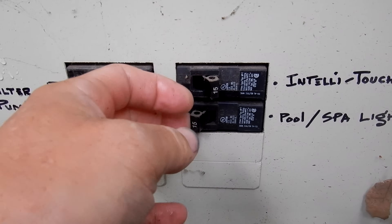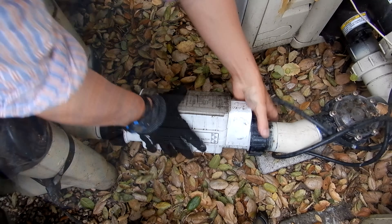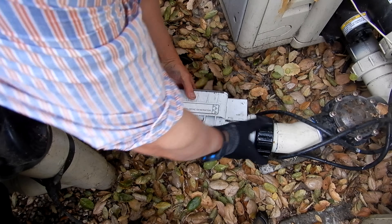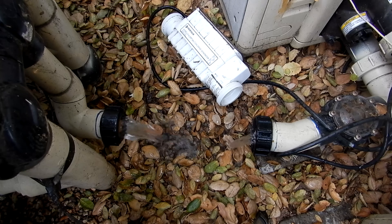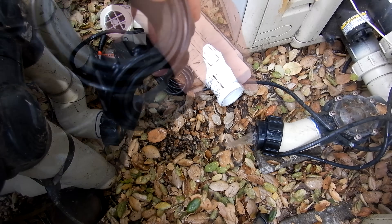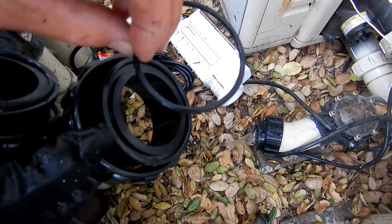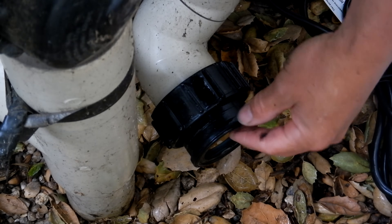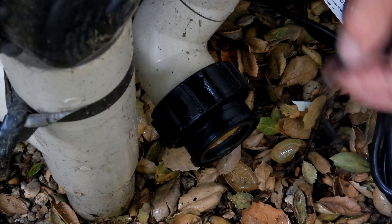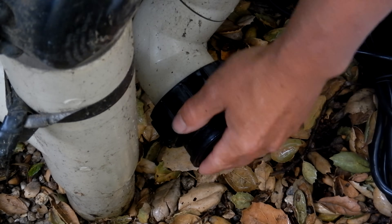The first thing you want to do is turn the power off to the system, then remove your old cell. Included in the box are two new unions, but you can go ahead and use the existing unions — you just need to change the O-rings. I suggest changing the O-rings on the old union with the new ones: go ahead and remove the old O-ring, insert the new one, and it should fit in there snugly.